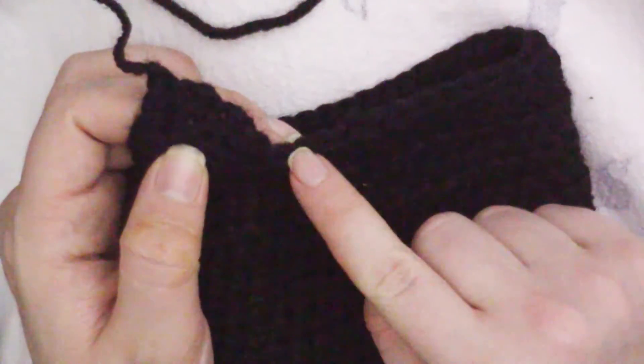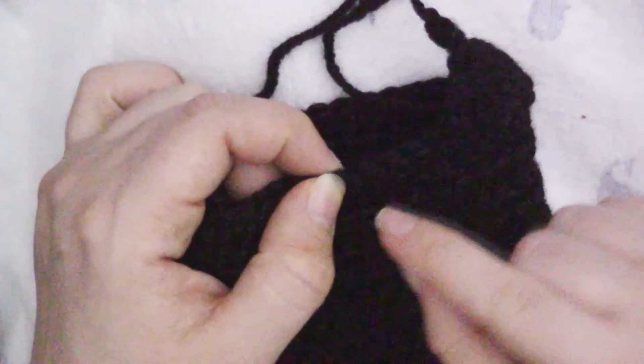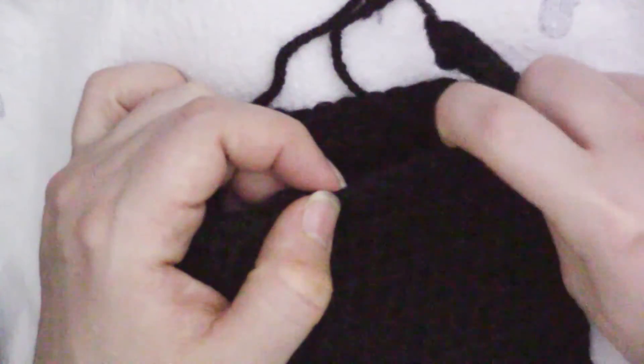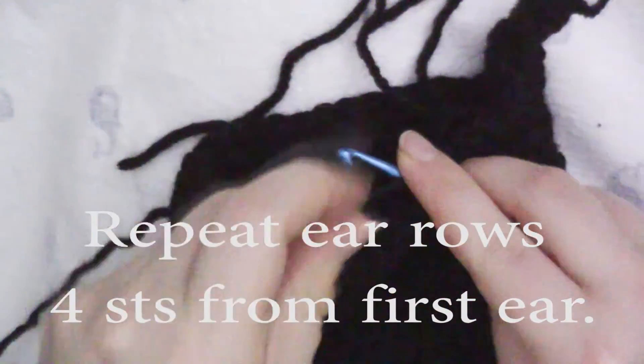You want the ears to be four stitches apart, so count four stitches — that fifth stitch from this ear is where you're going to start your next ear. Just repeat all those rows. Now all you need to do is weave in the rest of your ends.